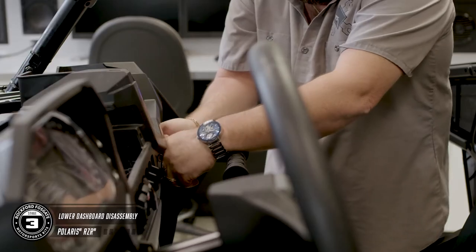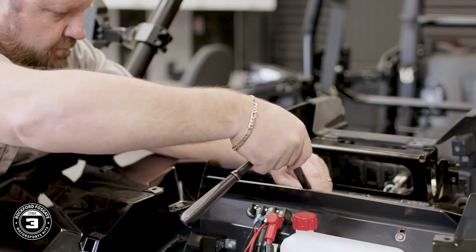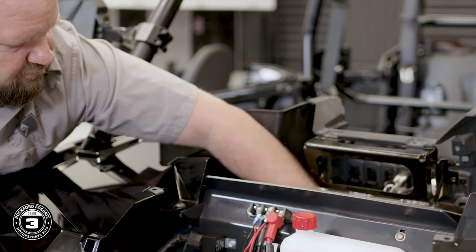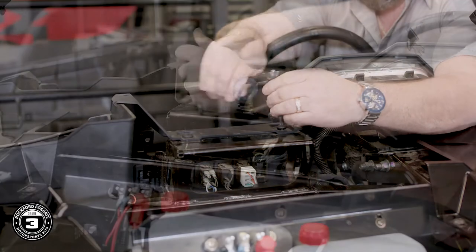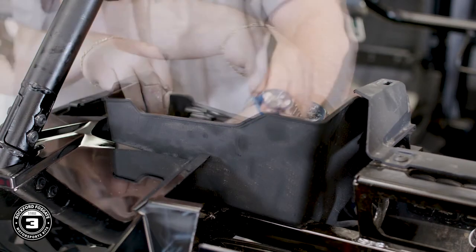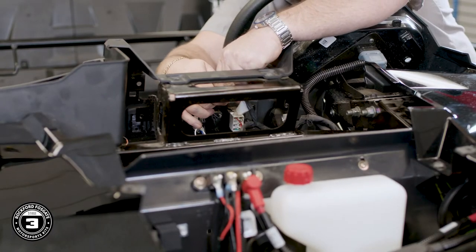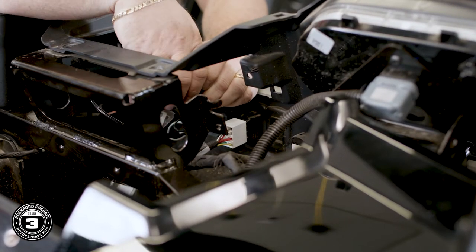For the lower dash assembly, remove the passenger grab bar, and then move to the lower pocket. To get the lower pocket out, you'll want to add an extension to that T40 Torx for the one screw that's in the back of the pocket. Keep in mind you also have an LED light that's attached, so be sure to unhook it. Now you have two screws holding the dash and two pushpins located in the upper cargo pocket. Disconnect the ignition and any other gauges, switches, or accessories you may have hooked up. Now pull the dash from the car. Lastly, you'll use a 10mm socket with an extension to remove the glove box.